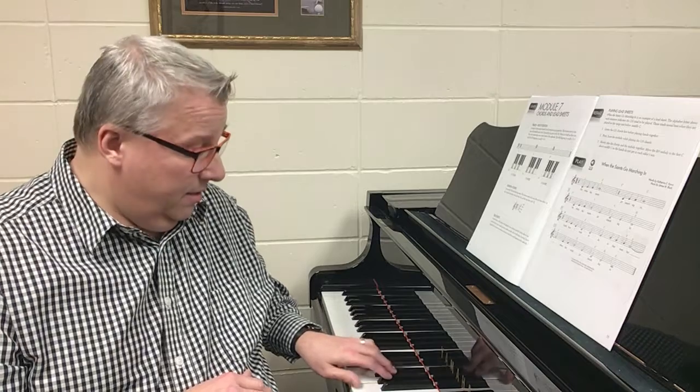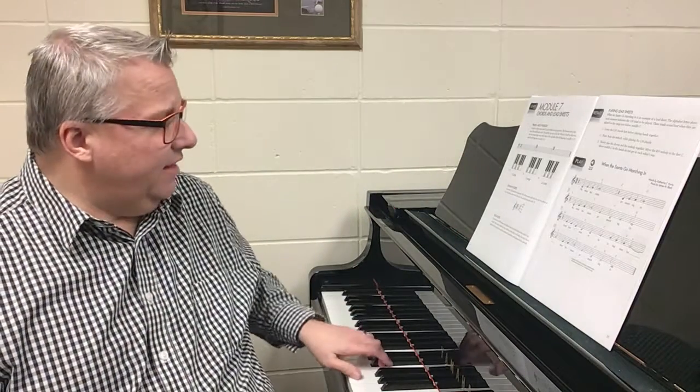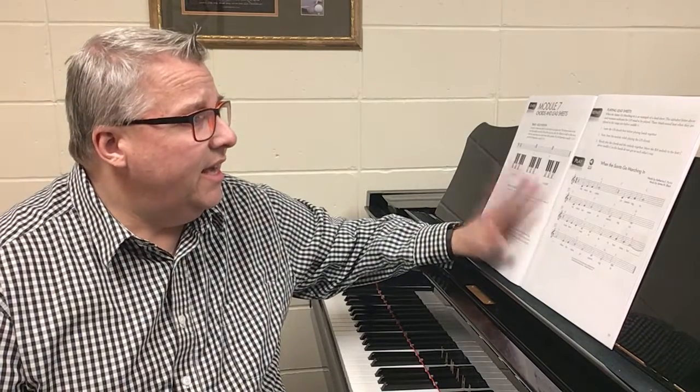Those three chords — C, F, and G — I can just play the white keys and that's going to be the proper sound. Other triads, like D, are actually going to use a black key in the middle. We can learn how to create any triad in any key down the road, and you actually have the tools to do that. But for right now we're focusing on C, F, and G.